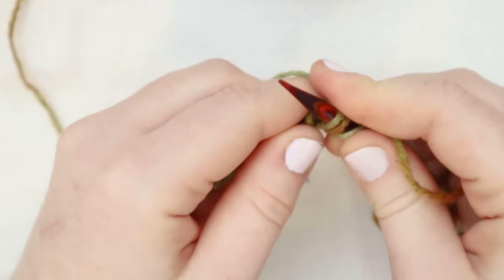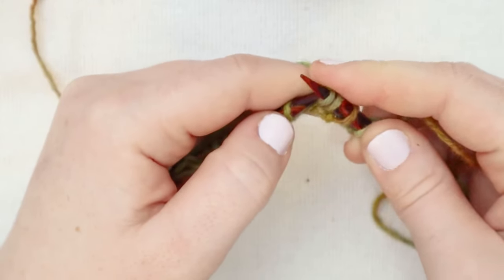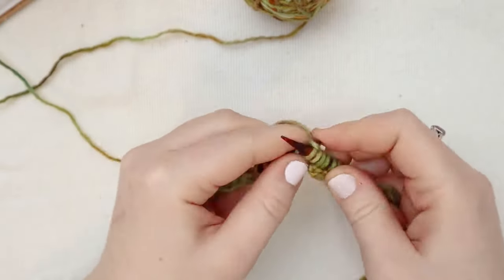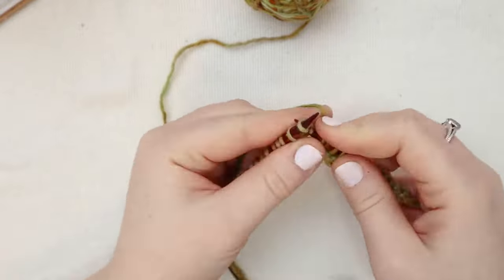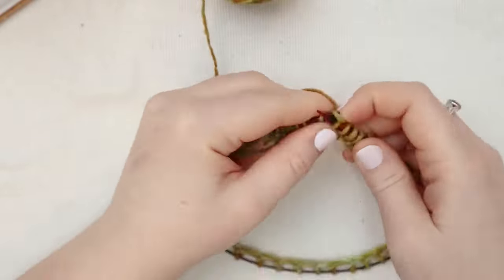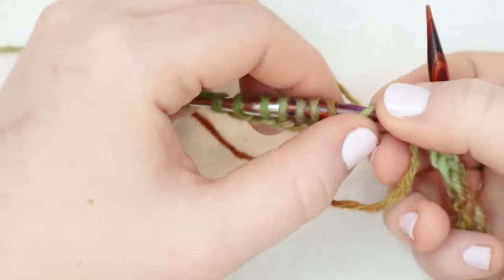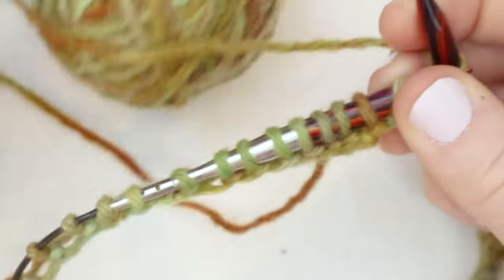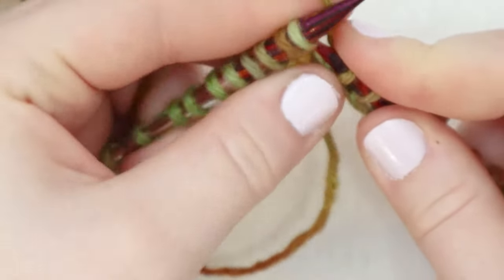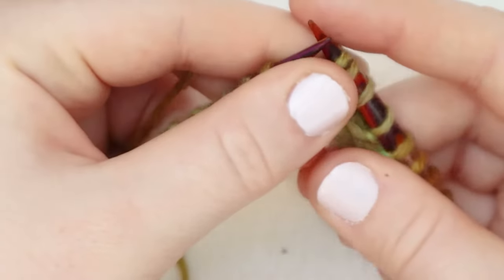So I'm going to insert the needle as if to knit, and knit that round together. The join right now looks very sort of flimsy, but don't worry, move on to the next stitch. I'm going to start by knitting all the way around — insert my needle into the back, loop the yarn over the needle, pull the loop over, and release. This first round might be a little bit finicky and tight, but it's going to get way easier after we finish it. Knit into each stitch all the way around until you get back to where the tail of your yarn is.